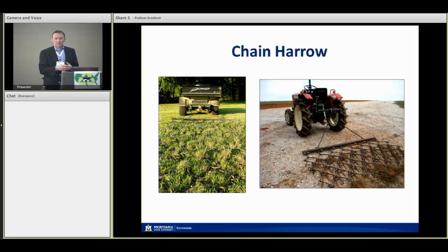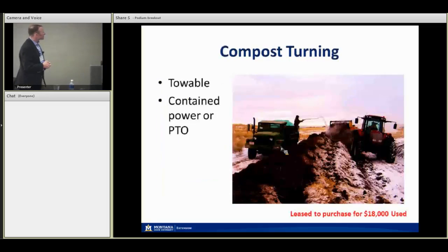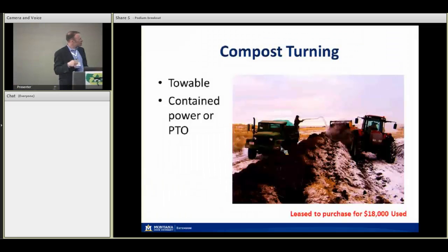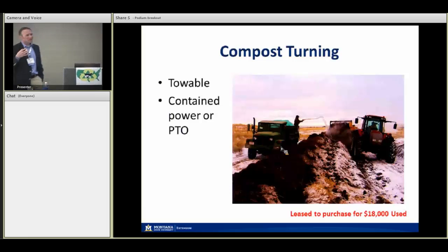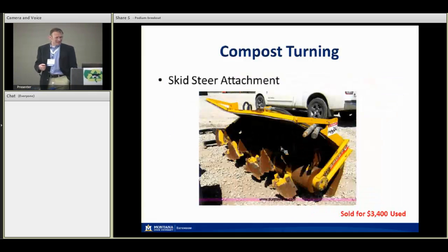Regarding compost turning on small farms — a towable windrow turner would be a bit extreme for these operations. This example is on the small end of commercial scale, like what we have at our ag experiment station in Havre. It has self-contained power with its own engine; some are PTO-driven. That's probably out of range for the type of operations we're discussing. But there are other options, such as a skid steer attachment — one just sold on eBay somewhere on the East Coast for thirty-four hundred dollars used. It has hydraulic attachments and hooks onto the front of a skid steer loader.